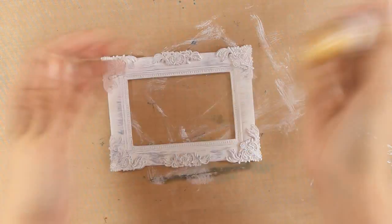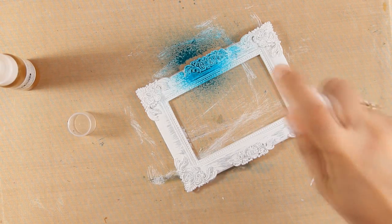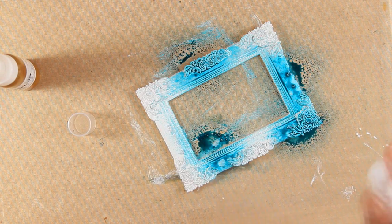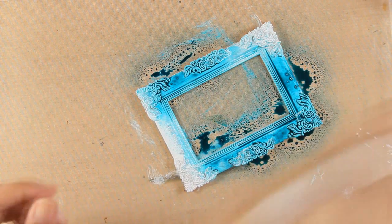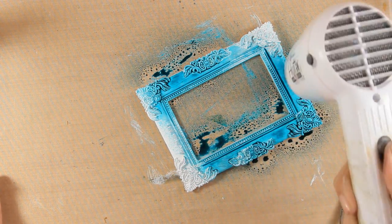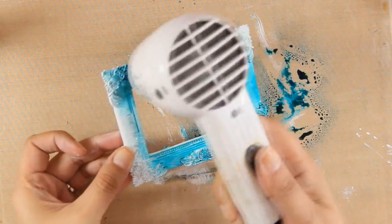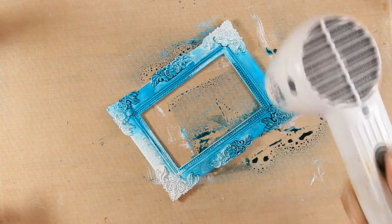To color my frame I decided to go with pearl old gold and chalk turquoise. I am going to apply first my blue spray — these sprays are actually water-based inks, and the sprays do not clog. I really love how the bottle sprays beautifully. I am making sure the first layer I have applied is dry, and then I can go ahead and spray with my gold paint.